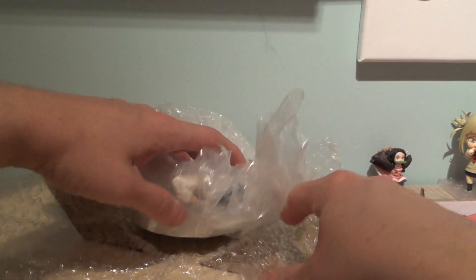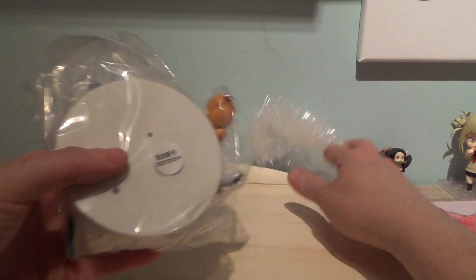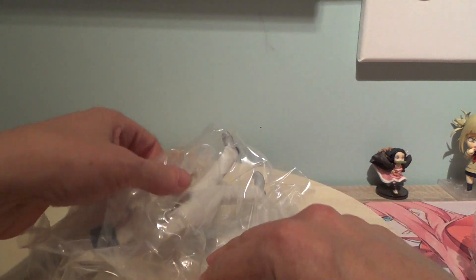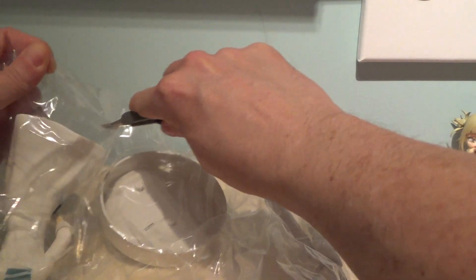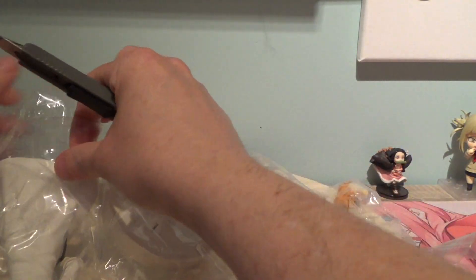And here is the figure. It comes with a white base, which the whole range has. We have to put it together — let's figure it out as best I can. There we go.